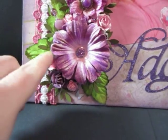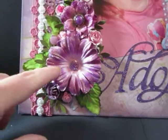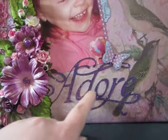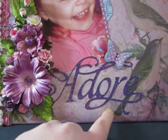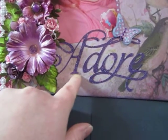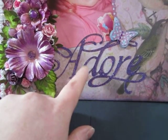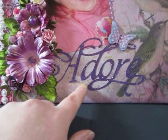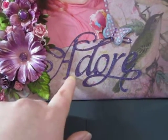And then I sprayed them with the Lindy's Cactus Gold. And this I cut out with my Cricut — I was happy that I used my Cricut for something — out of purple paper from my Mind's Eye collection. And then I put purple stickles on it.